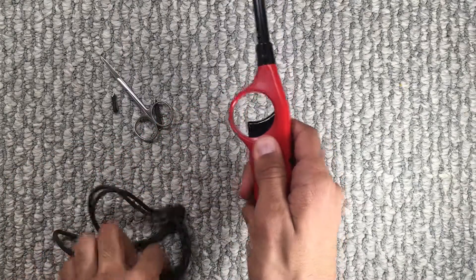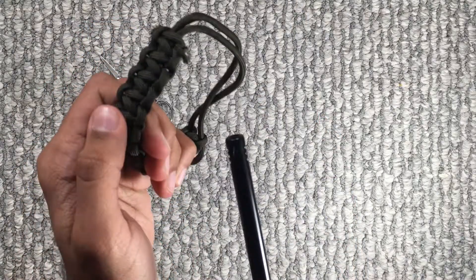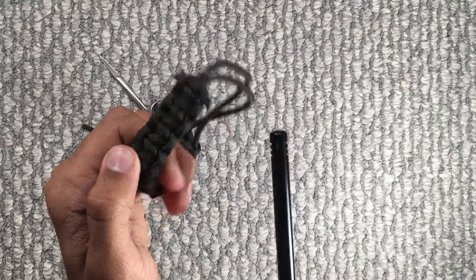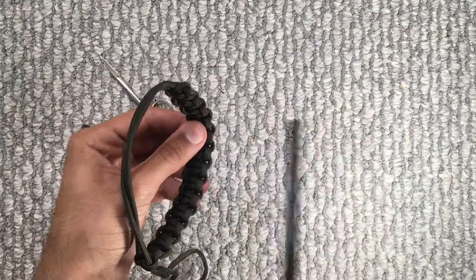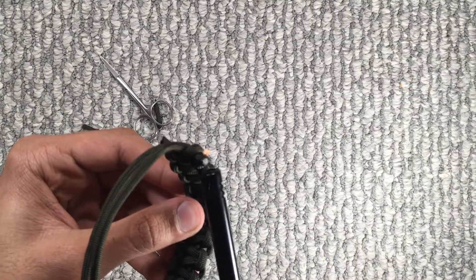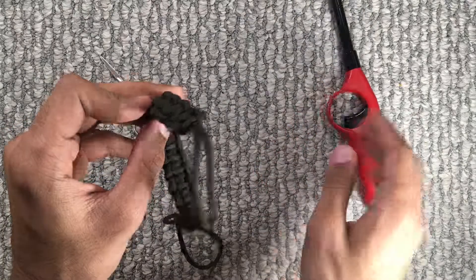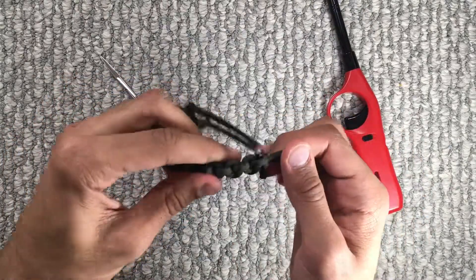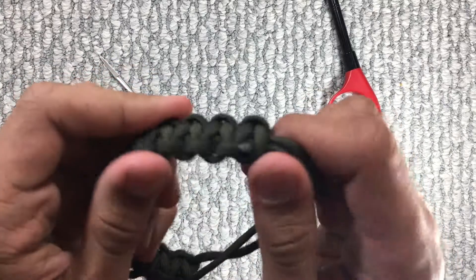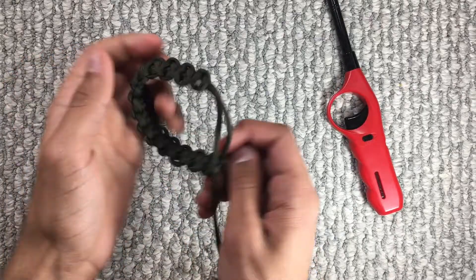And then grab your lighter and lightly heat the ends of where you just cut. Just give it a second to cool down and it should be good. There. Now you've got somewhat of a cleaner finish than with the strands sticking out. And you're basically done.